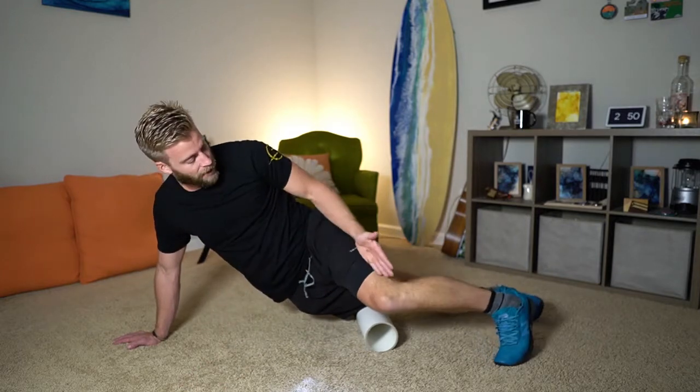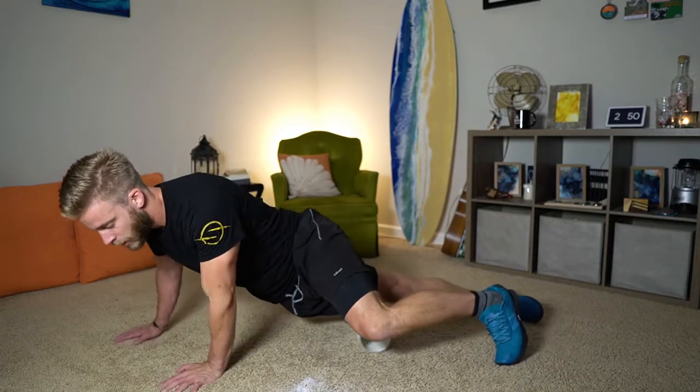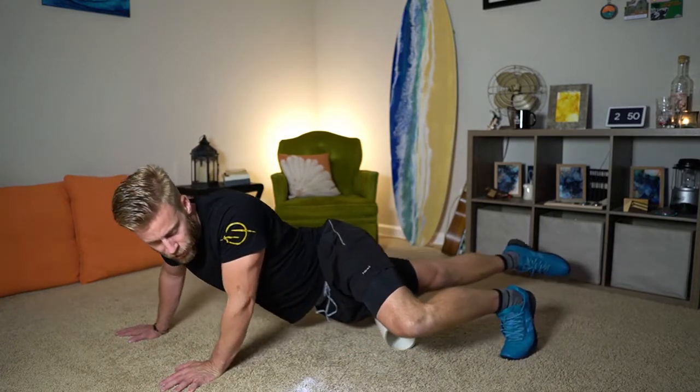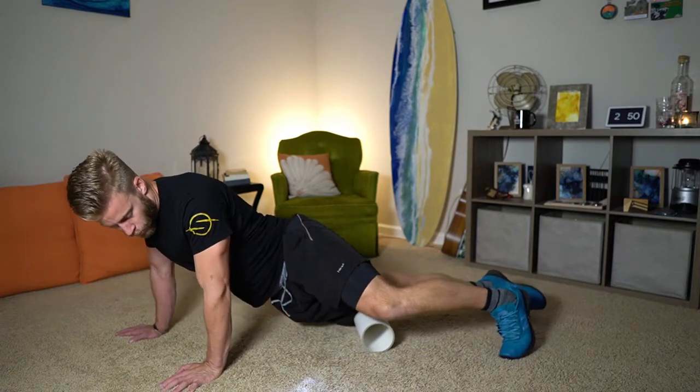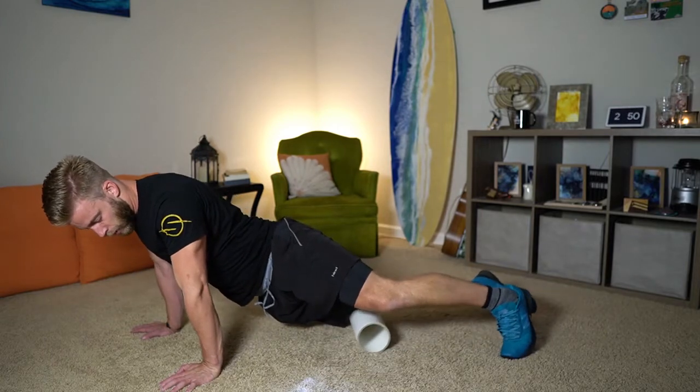We went IT band on the side; outside quad is next. I'm going to leave my toes turned down, same motion, and just work that outside line of the quad with long corner passes.